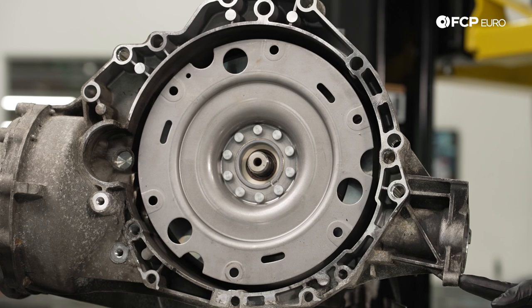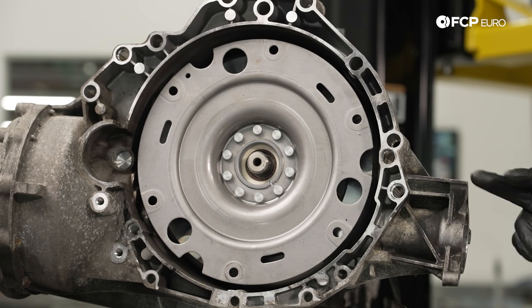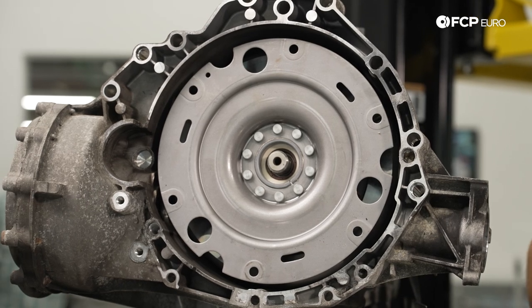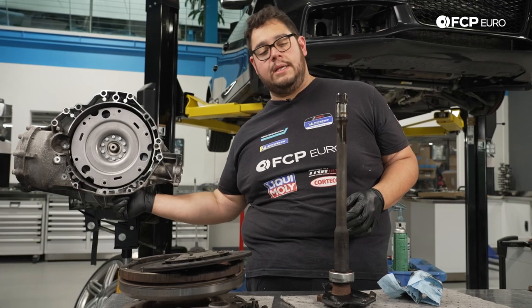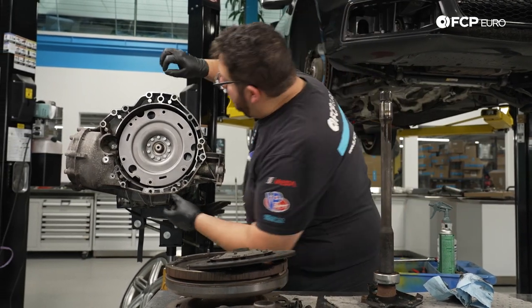You want to clean out the threads on the end over here of the transmission, as there was originally some blue thread locker on there. We just used a thread chaser tool to clean them out with a little bit of brake clean. They are open on the other end, so they should be good to go. So with that we can take our shaft — if there's any debris on it go ahead and wipe that off. Just like we removed it, we're going to feed it through supporting the shaft from in between, super gently — the goal is not to damage the seal on the other end.